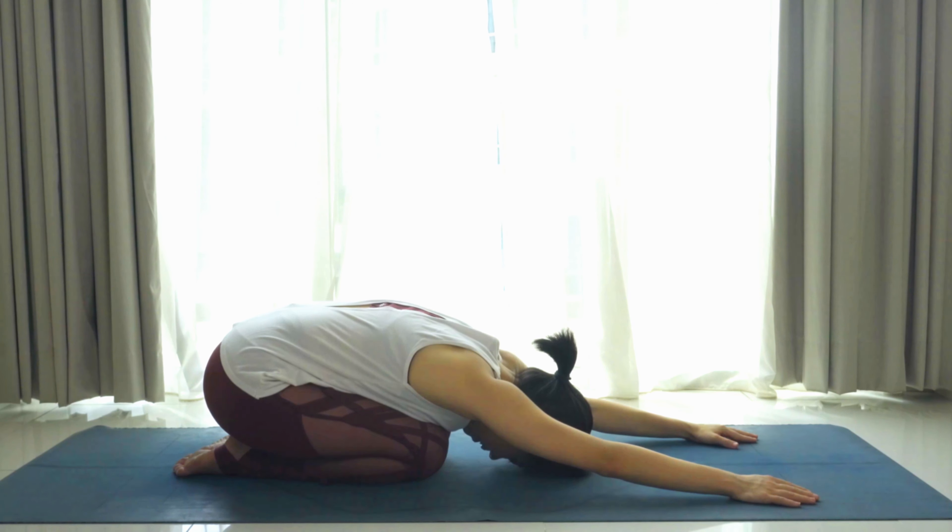Inhale, come forward, lengthen the spine; exhale, round and back. One more — inhale, exhale, round and back. Inhale, come up to neutral tabletop position, palms on the ground, knees hip distance apart, palms shoulder distance apart.